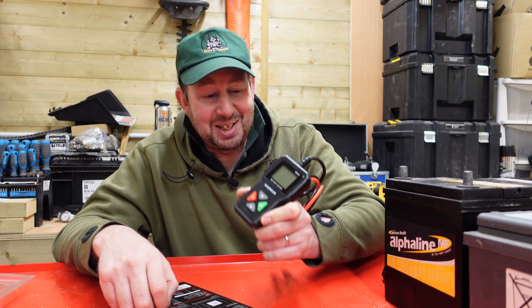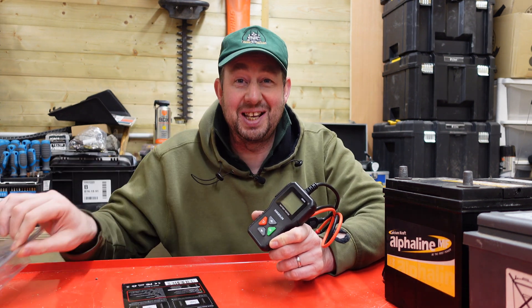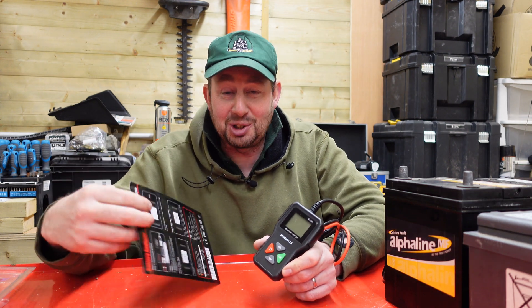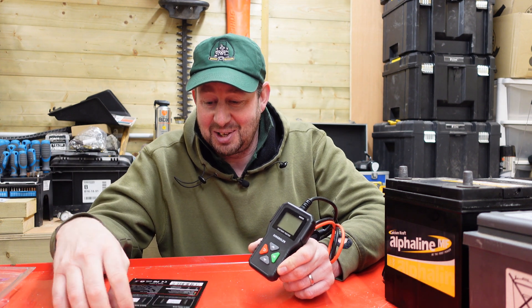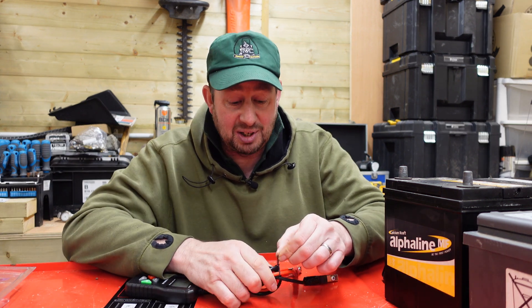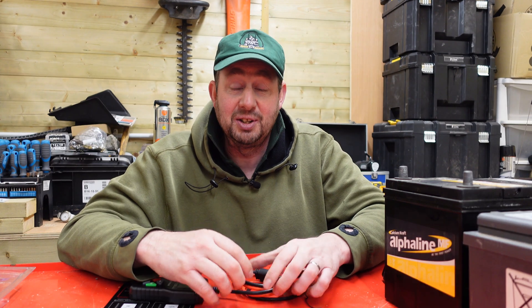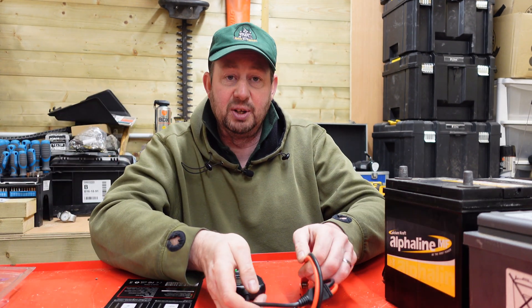This is a brand new bit of kit to me. I've taken it out of the box because it's quite shiny when it's on camera. There's not a lot of instruction with it — just a little bit of card that comes with it. According to it, there's no batteries going in it; it just works off the battery that you clip it onto, and it will tell you a few different things.